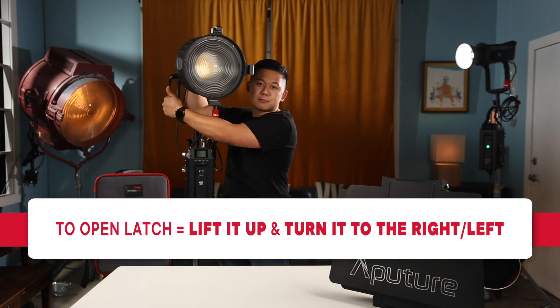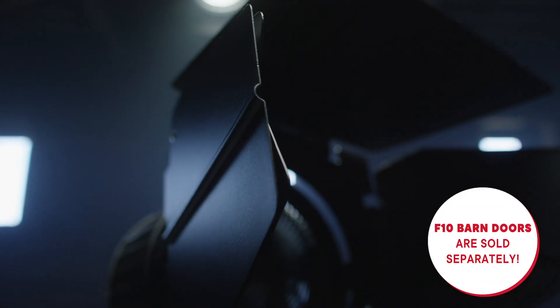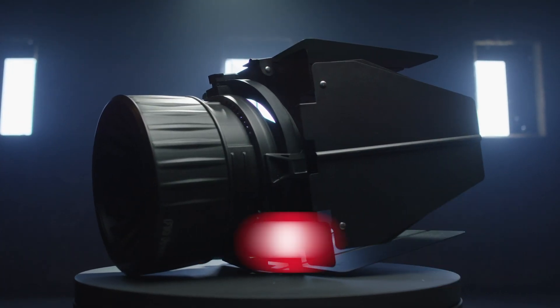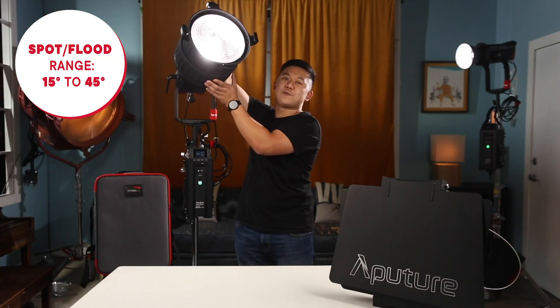To open the top latch that holds the barn doors in place, just lift it up and turn it to the right or left. The F10 barn doors are sold separately from the F10 Fresnel. Moving back to the features of the Fresnel, the F10 has a spot-to-flood range of 15 degrees to 45 degrees.